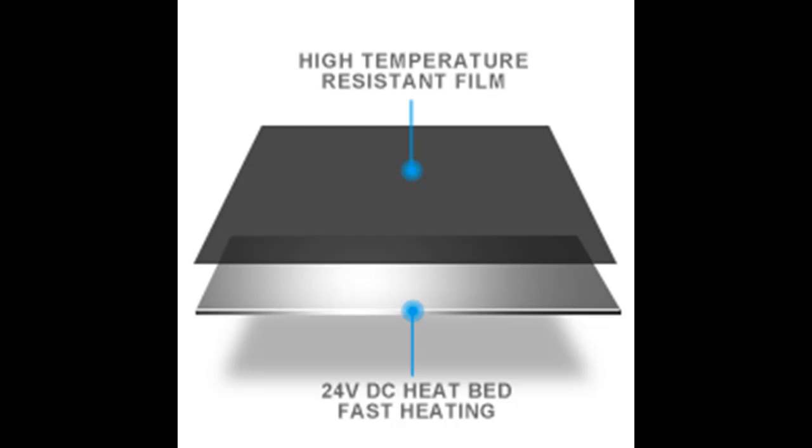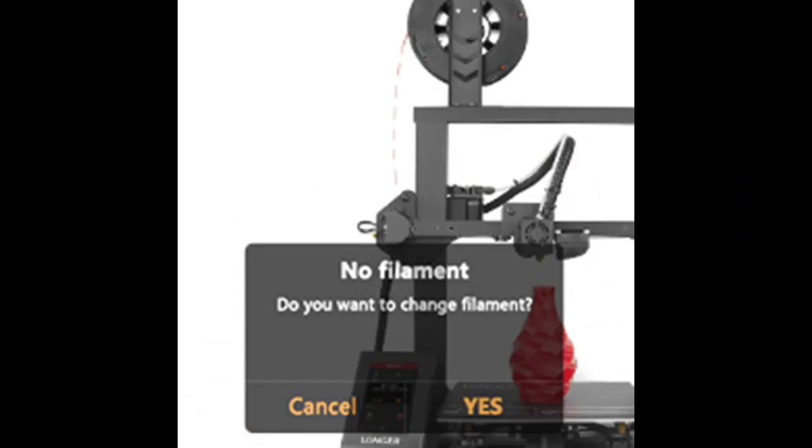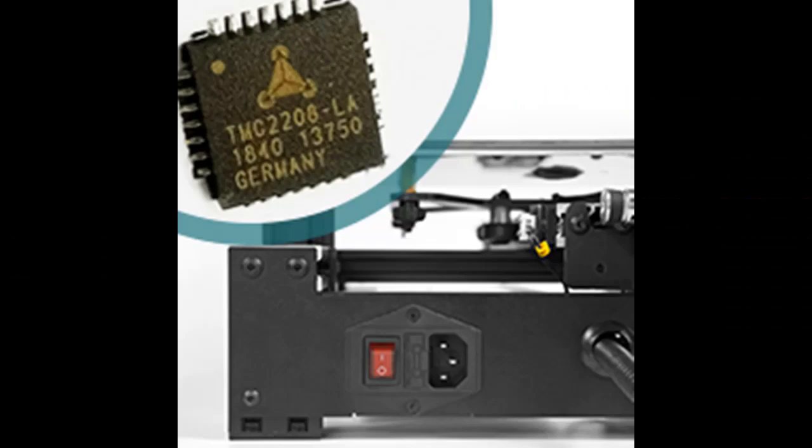With a 4.3-inch full-color touchscreen, you can say goodbye to the era of manual knobs and dot matrix displays. The optimized UI interface offers easy operation, and you can view real-time printing information on the screen.